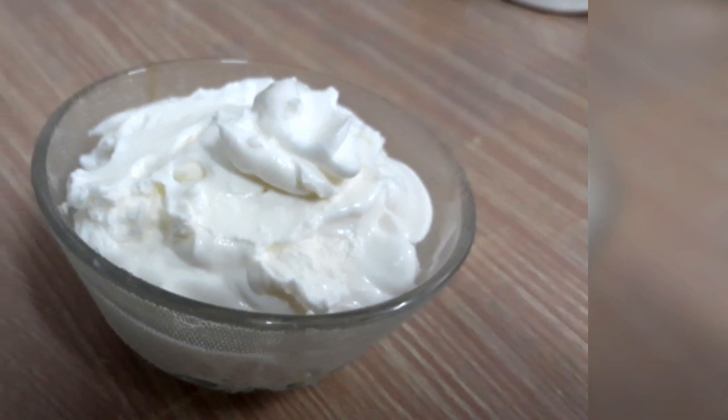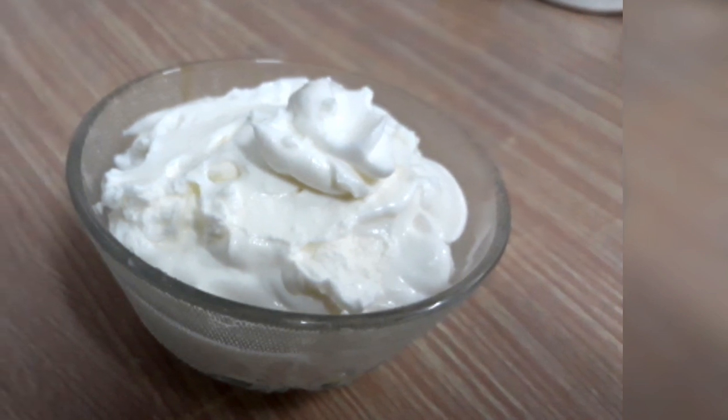Hi friends, welcome back to my channel. I am going to make it easy to make mayonnaise.